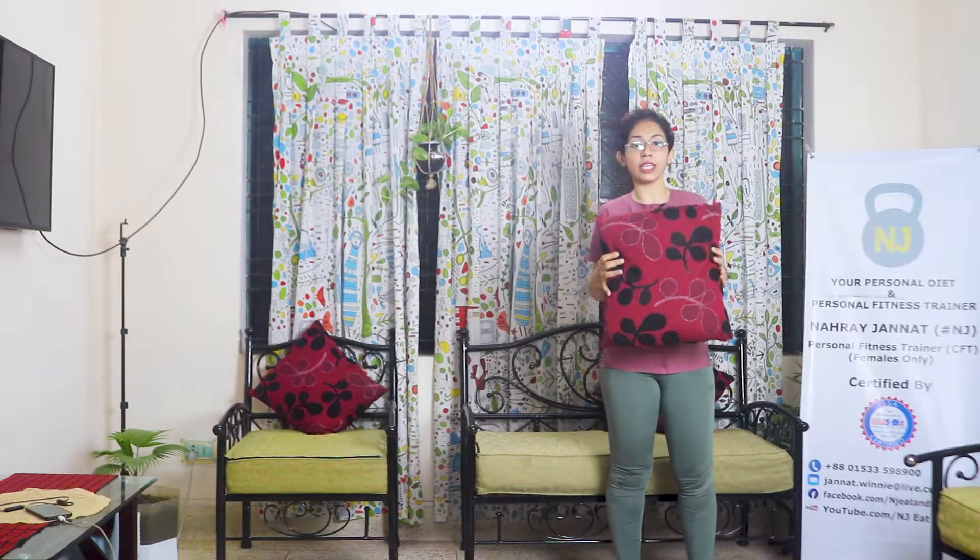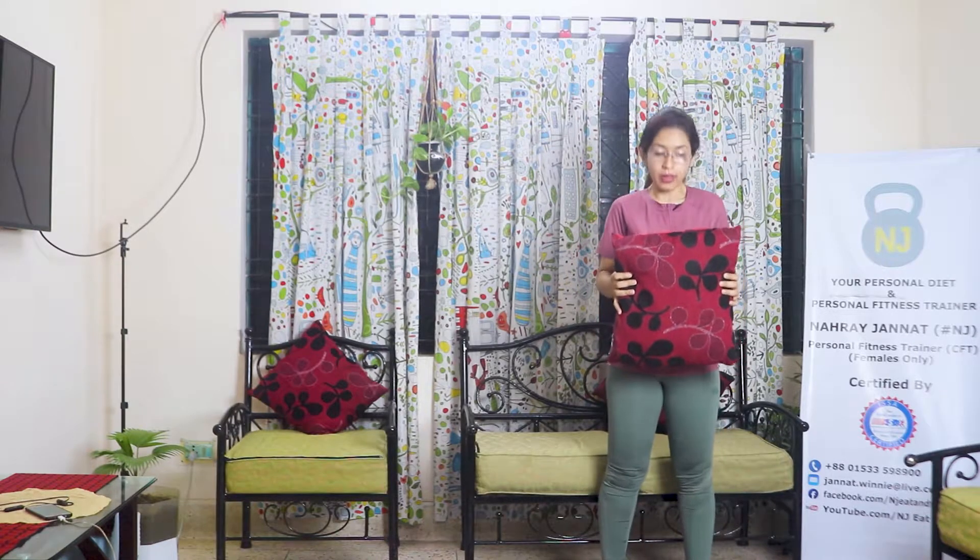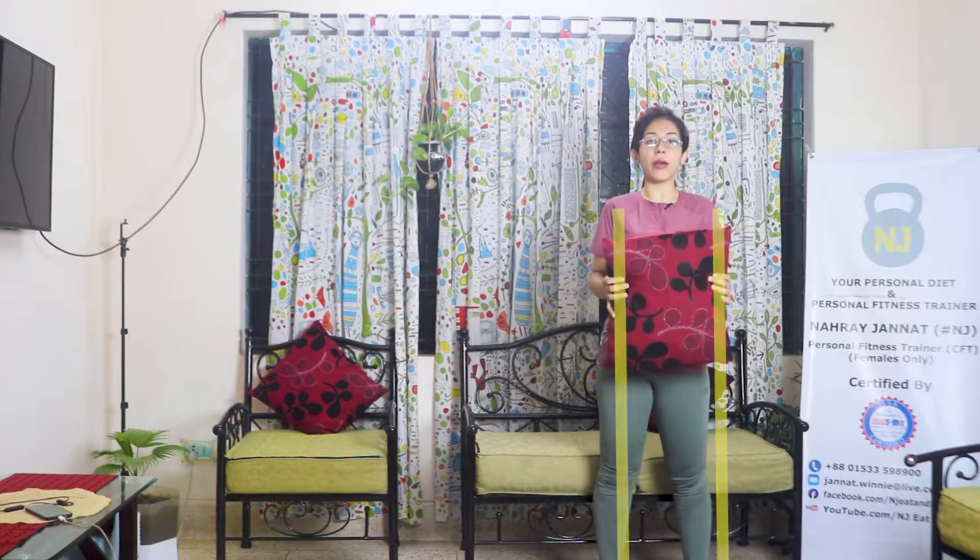When you start the exercise session, first you can move your full body. Just put your legs in and keep your shoulders apart.